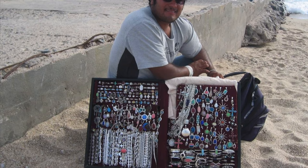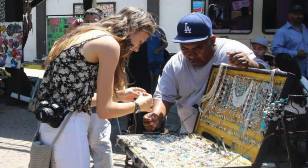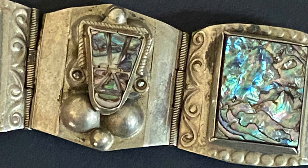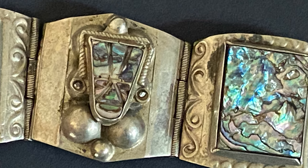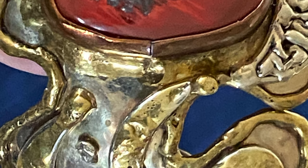I would ask many times what that cloth was and where I could buy one, but they'd always smile and laugh and tell me it was just fabric. Finally, after many years of asking, I got the secret, and today I'll show you how it works for me and how you can make your own Mexican magic silver cleaning cloth.